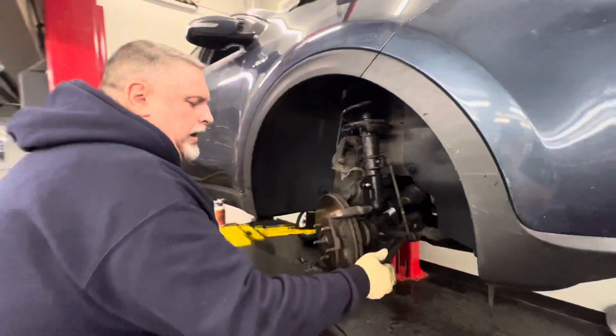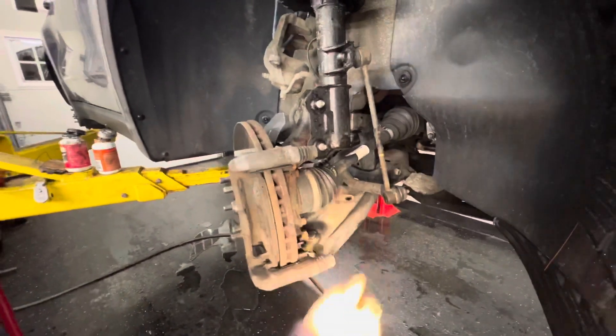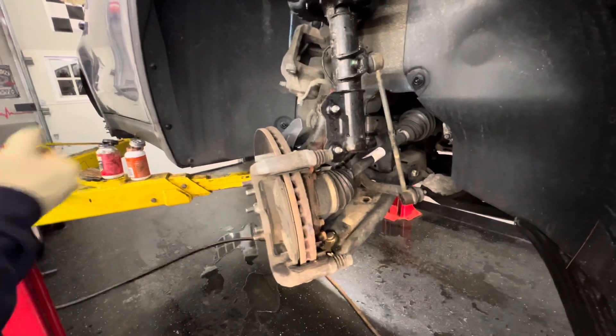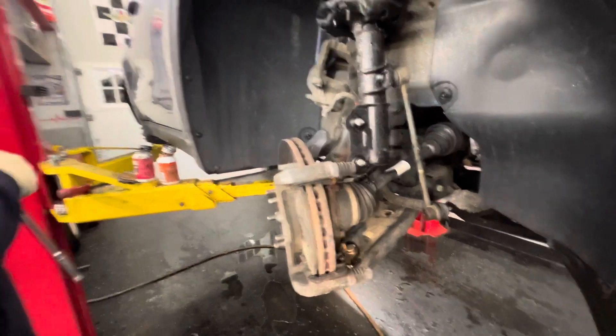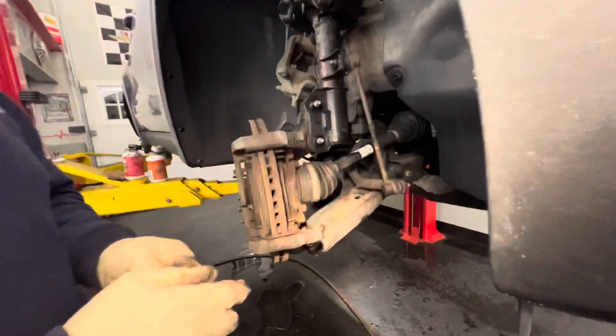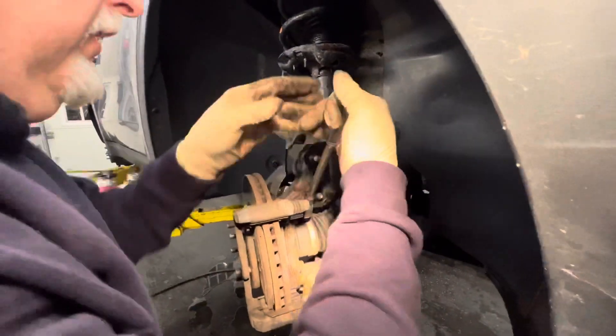Now we've got the caliper bracket bar on the back here — that's a 17 millimeter. Crack these loose. Sometimes you need a half-inch breaker bar to do this. Let's see if we can get it off.